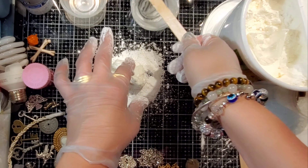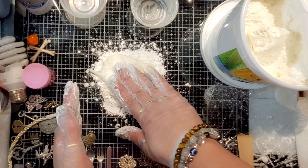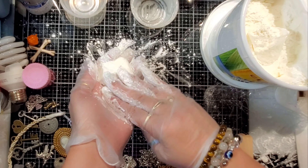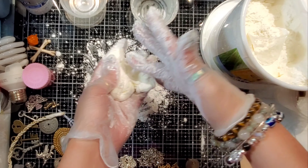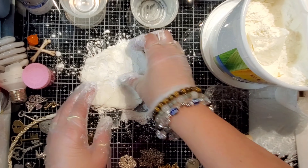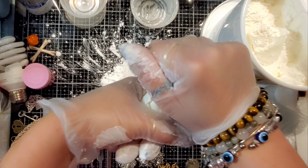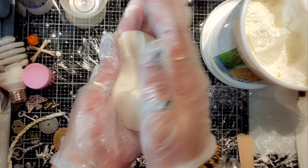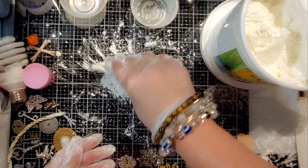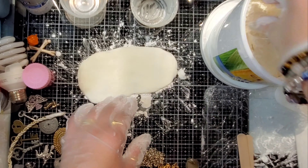Cover it with the cornstarch. Cover your fingers or your gloves with cornstarch also, or else it's just going to stick all over your gloves. And you just start kneading it — just start squeezing it together, mixing that cornstarch into the silicone. You want the cornstarch to touch all of the silicone so that there's no stickiness to it. Once that stickiness is gone, then you can spread your mixture, which is like Play-Doh. That's the consistency, really.